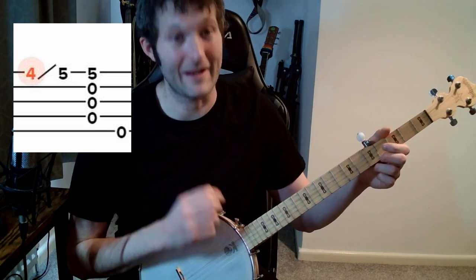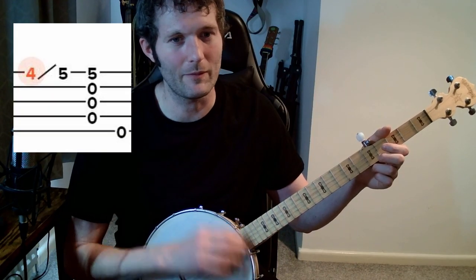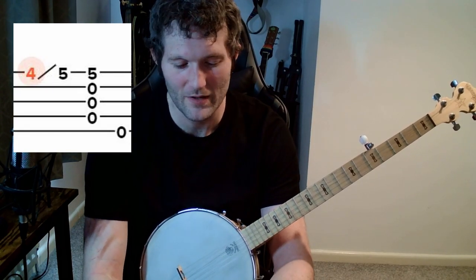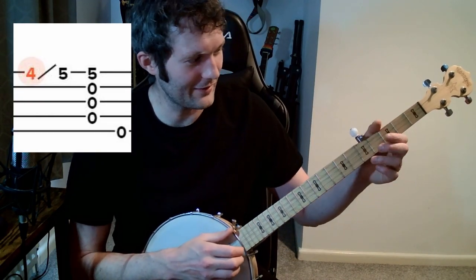When you pluck, pluck up — don't pluck down, don't pluck out really. Out a little bit but mainly up, which kind of doesn't make sense, but I go into more detail in my other videos. If you haven't seen them, go watch them. Pluck up.